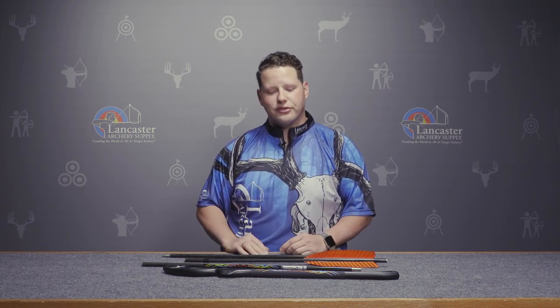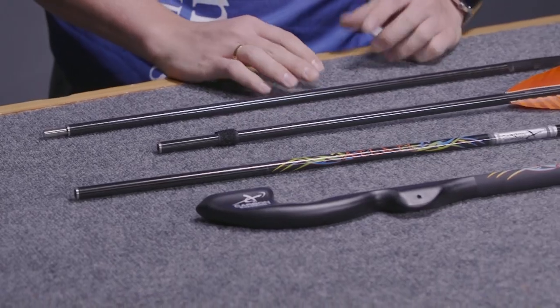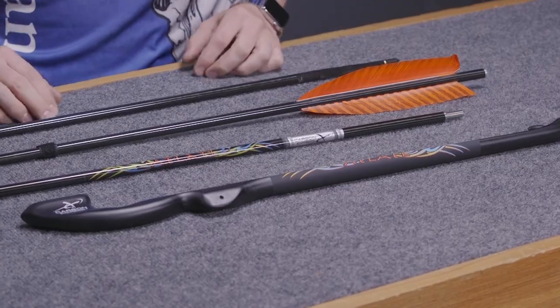Carbon Express has totally blown this out of the water. They've taken an ancient, primitive weapon and used new materials — a composite handle with a carbon fiber dart — and made it really easy and fun to get into the sport and throw an atlatl dart.